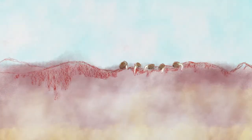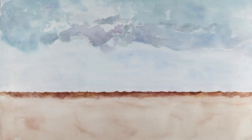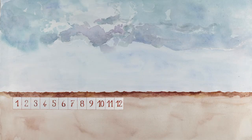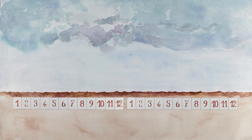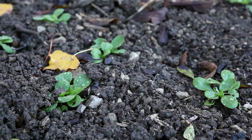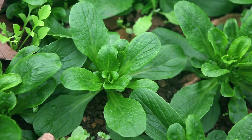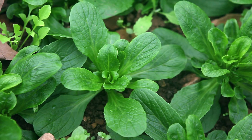Life cycle: Grow corn salad for its seeds in the same way as you grow it for consumption. You should sow out early in the autumn. It will then overwinter in the garden, flowering and producing seeds in the spring. You need to grow 50 plants to ensure good genetic diversity. You should not pick any leaves from the plants you want to keep for their seeds.